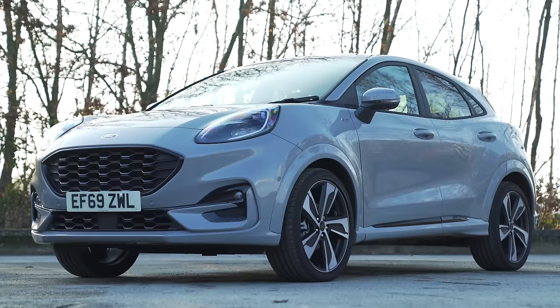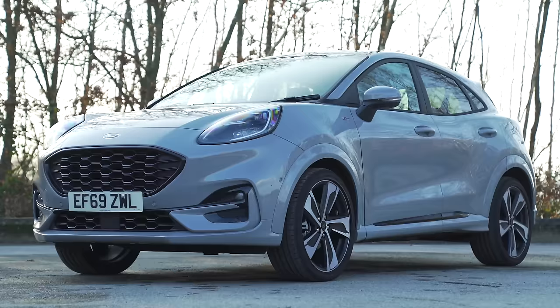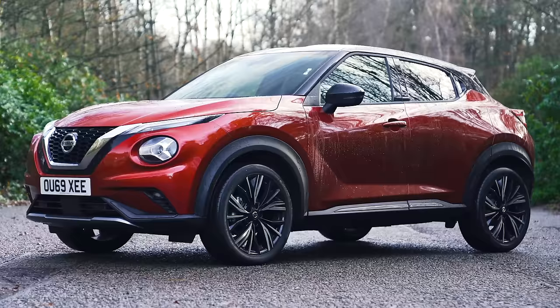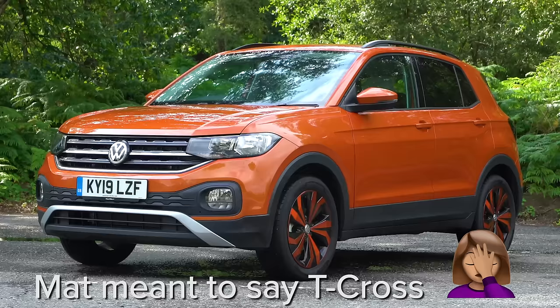This is the new Ford Puma. It's basically a Ford Fiesta underneath the skin but they've jacked it up a little bit so that it's an alternative to a Nissan Juke or Volkswagen T-Roc, and I'm going to review it.